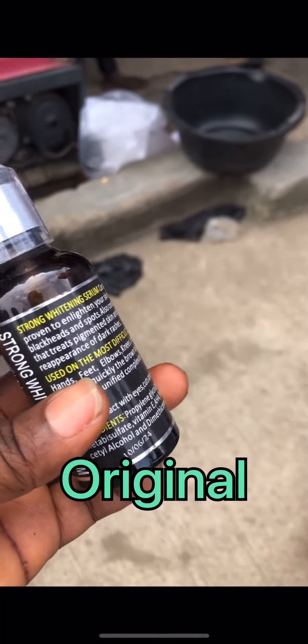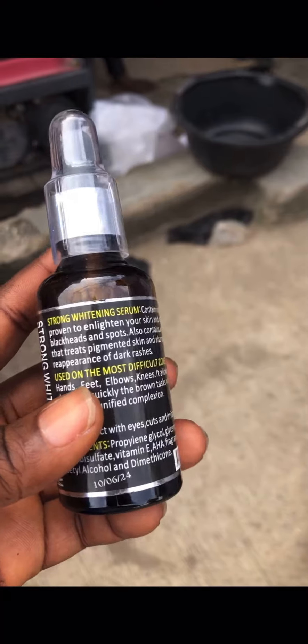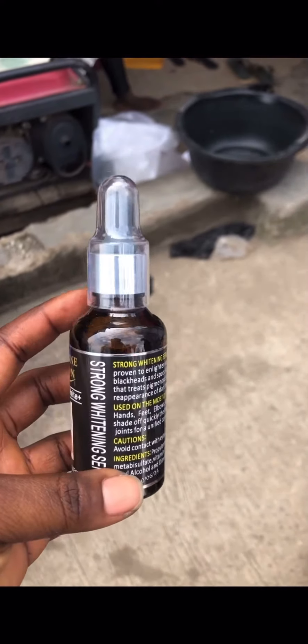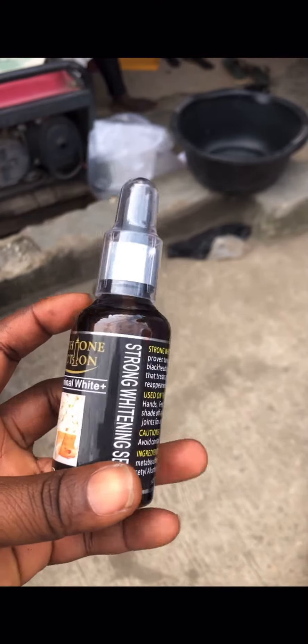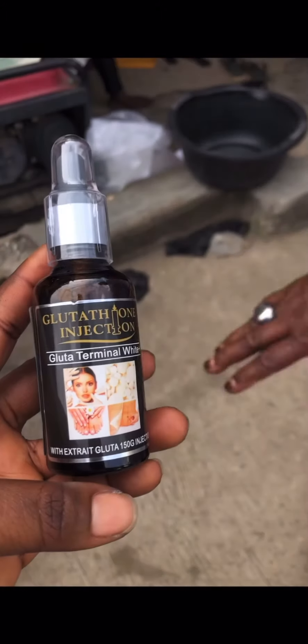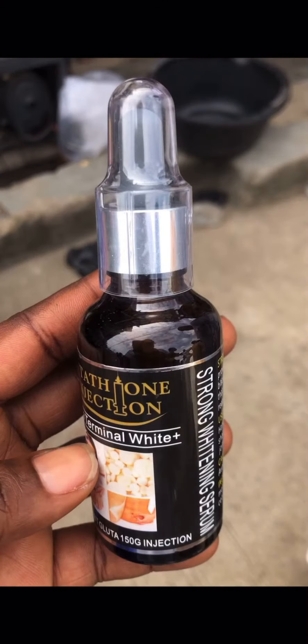This is the original strong whitening serum — glutathione injection. The tip on the original is always light in color. Check out the tip whenever you want to get yours. Please subscribe, leave your comments below, and for those of you using this serum, please watch out for the tip. Thank you for tuning in — I love you all.